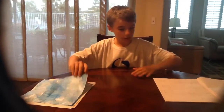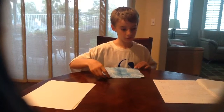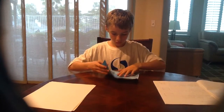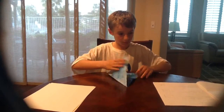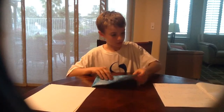Here we go. Fold a square piece of paper into two triangles. If you don't know how to do it by using the picture, just watch what I do. Do the same with the other side.